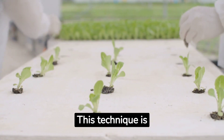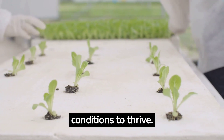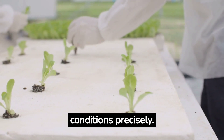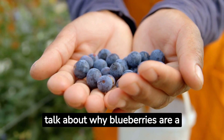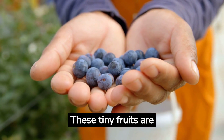This technique is perfect for growing blueberries, which require specific conditions to thrive. Hydroponics allows us to control these conditions precisely. Before we begin, let's talk about why blueberries are a great choice.